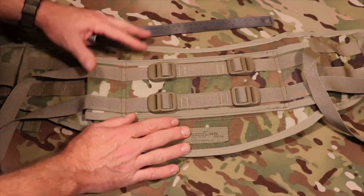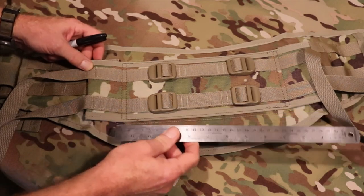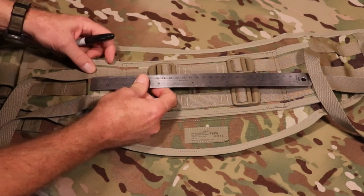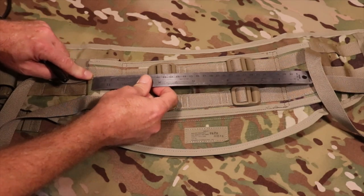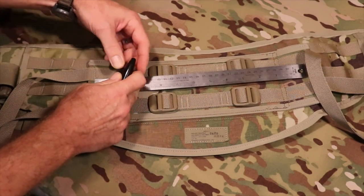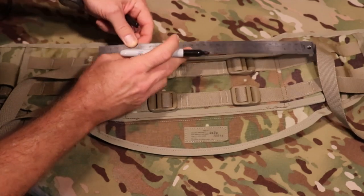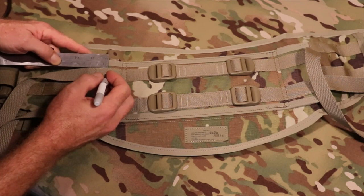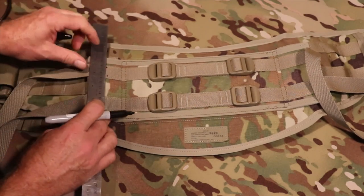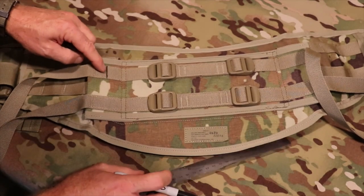I have the waist pad laid perfectly flat. What I'm going to do first is mark all of the sections I'm going to be stitching. I need to remove the stitching that's already here up to that point. I'm going to measure across from where the original stitching was put in — two centimeters — and mark that on both the top and the bottom so I can get a good square, right-angled line. That's going to be where my stitch removal goes down to.